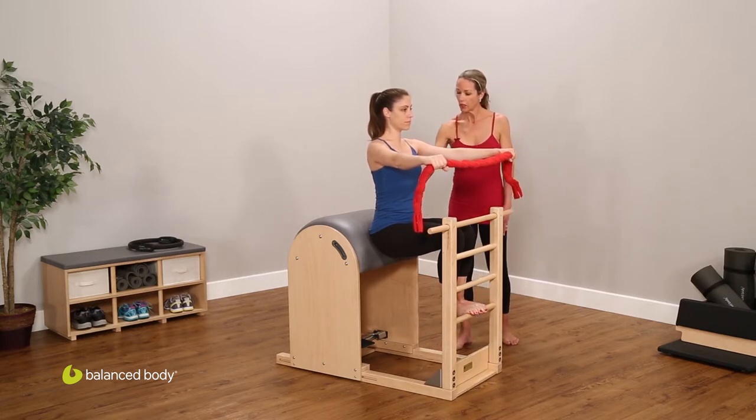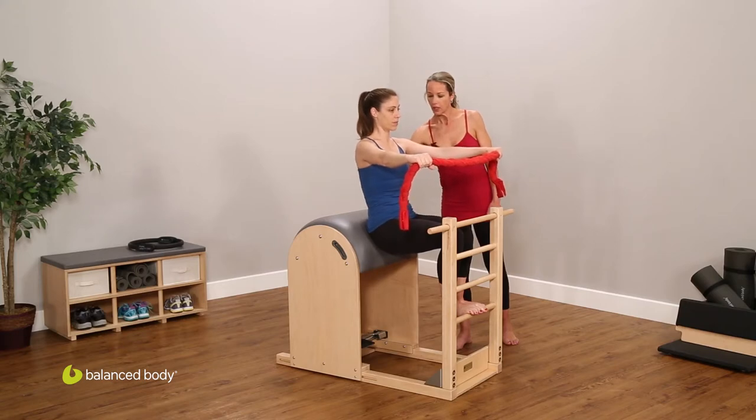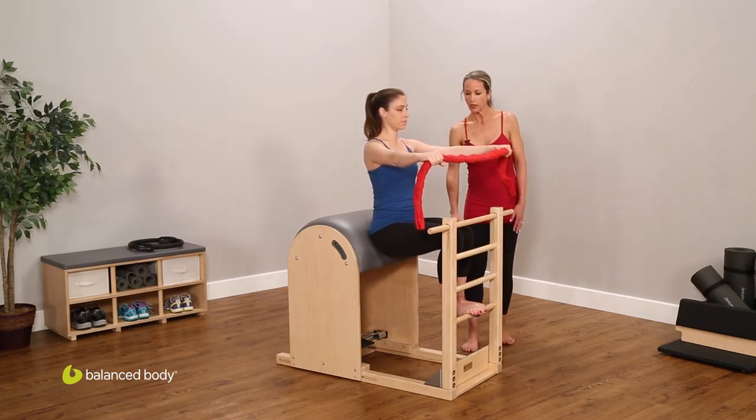We want to place the pelvis in such a way that when she rolls back she can place her sacrum back on the barrel without tucking her hips, and then she comes forward. The knees are at hip level and the knees are directly over the ankles.